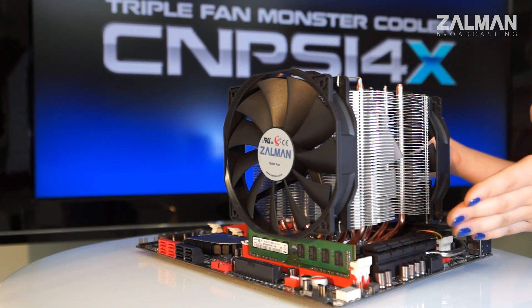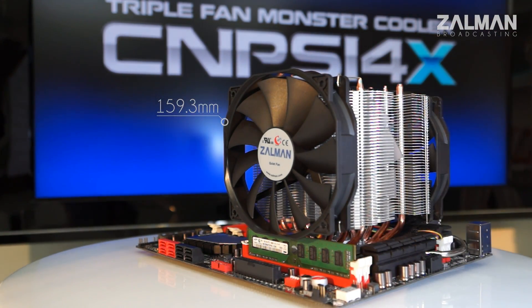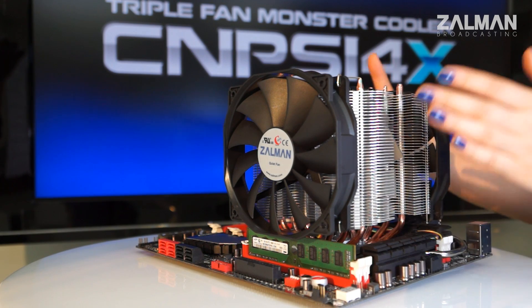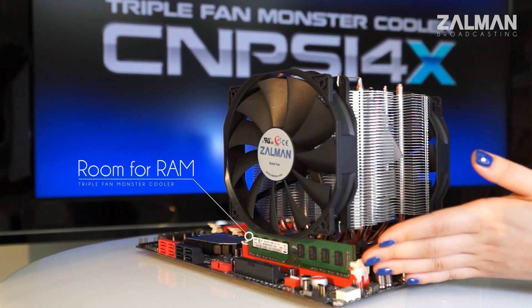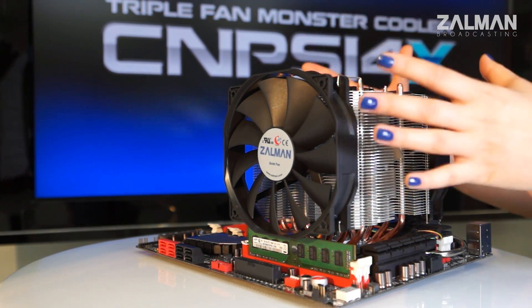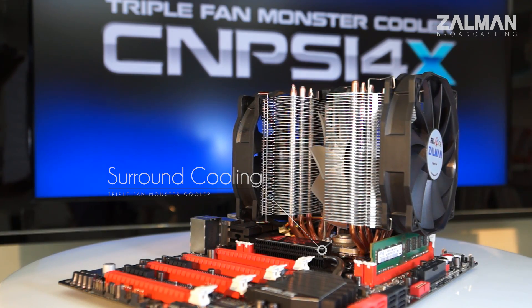The 14X weighs 875 grams and is 159.3mm tall. While slightly bigger than your average cooler, it will still fit in a mid-tower case and will leave room for your RAM. Plus, the big fan also cools down VRM, RAM, and other components around the CPU.